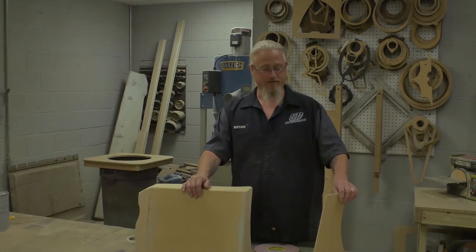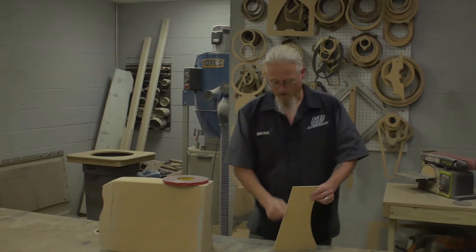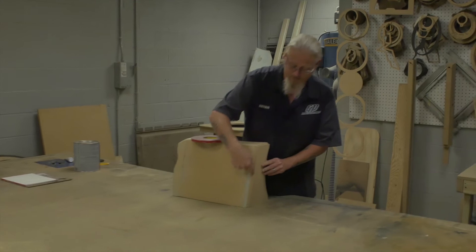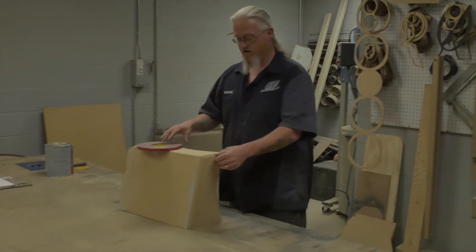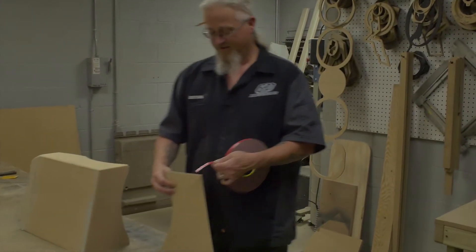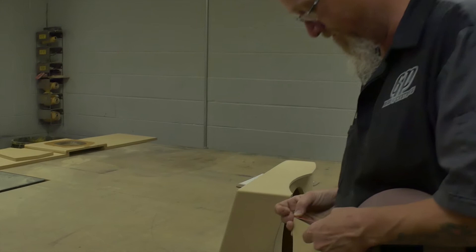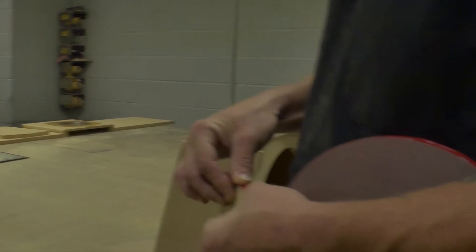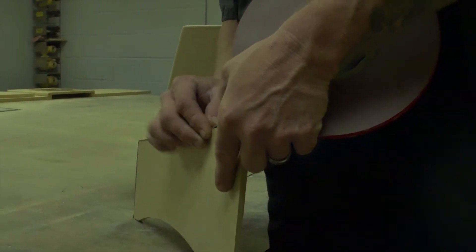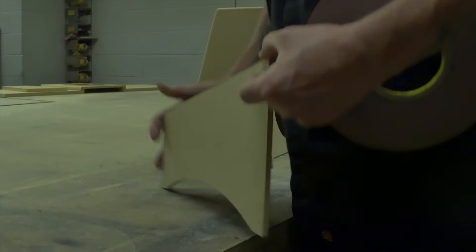The first step in this process is to take some double-sided tape and run it along your two edges that have been reduced down — basically this top edge and this front edge. Both need tape on them. The tape is going to allow for the thickness of the vinyl. Each layer of tape will represent one layer of vinyl, so I'll need two layers — one that'll wrap around the bondo piece and one that'll wrap around the insert piece. So I'll have to put two layers of tape on it.